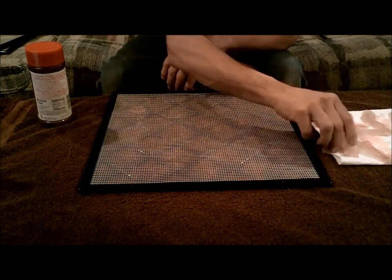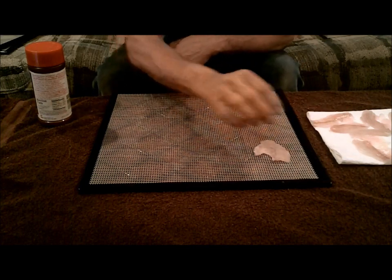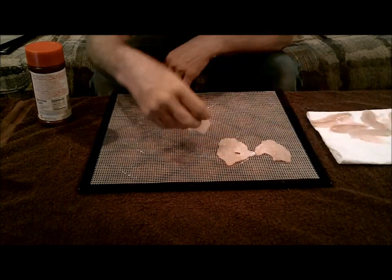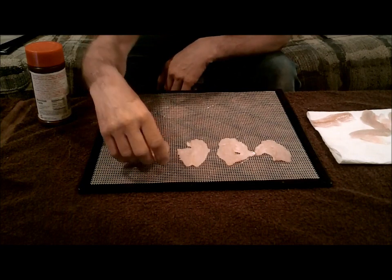Today I was out ice fishing and I caught some crappies. I'm sure you guys have probably seen those videos. I have been reading about how you can dehydrate fish — you can make it into fish jerky, just for preserving it and all that stuff.